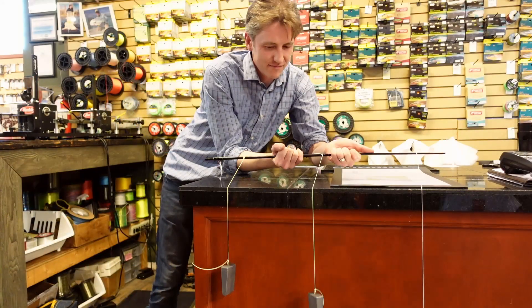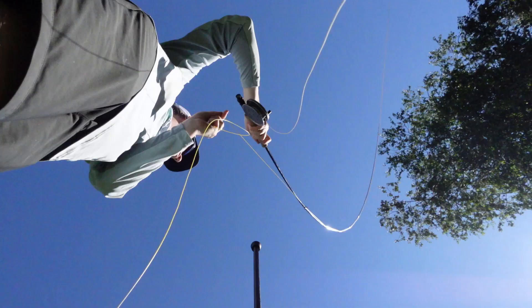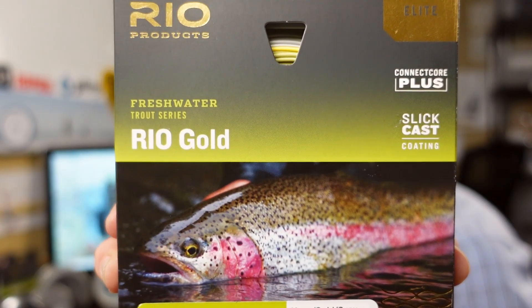Hey folks, Matt Sharp here with another Pacific Angler video. Today we're asking the question: did Rio come out with the best fly line for 2020? To do that we're going to rip apart a fly line, because they say it's way more durable. We're also going to take it out and cast it, tell you what we feel, and look at some of the technologies that go into it. Lastly, we're going to be giving away one of these lines for free — details on how to enter that at the end of the video. Hit that like button and let's see if this is the best line of 2020.